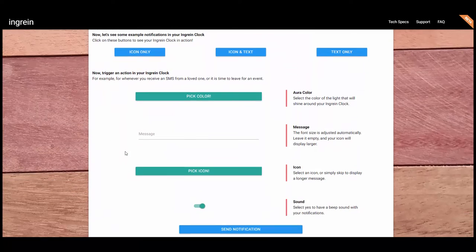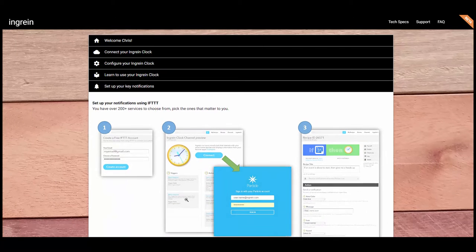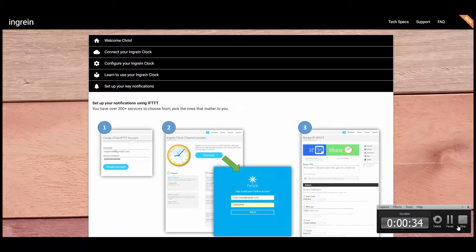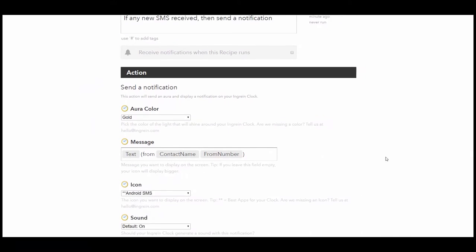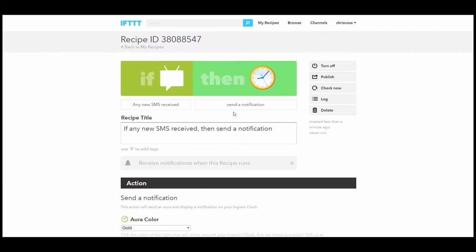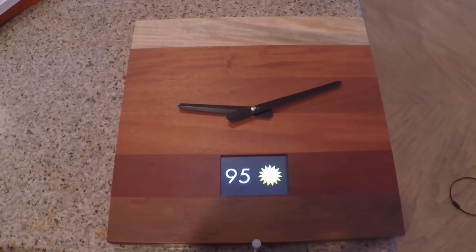The only problem is, anytime you get a notification on the clock, you have to look at it immediately if you want to see what it is, because it expires — you can't bring it back. That really doesn't serve the purpose of taking you away from your cell phone, because then you're going to have to go to your cell phone anyway. If you're in the other room and you hear the beep, you can't get to the clock in time before it's gone and you can't recall it. So you're just thinking, I guess I should have just got my phone in the first place.